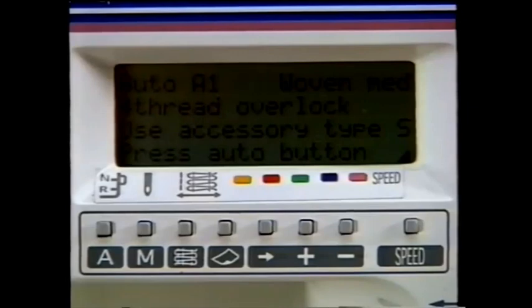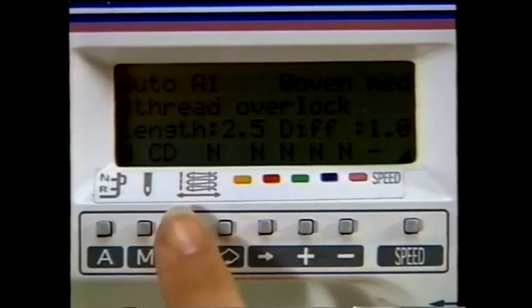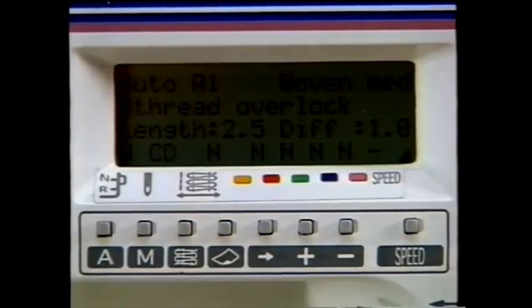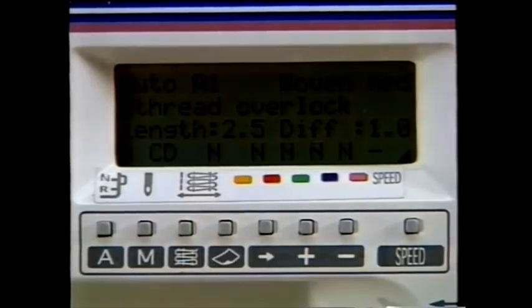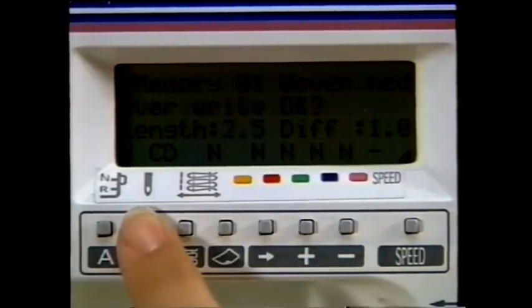The best possible sewing advice for setting up your machine will be displayed in the LCD window. Your pre-programmed stitch and fabric selections are accessible by touching the Auto Mode button or A. While in Auto Mode, touch the stitch selection button located above the drawing of a serger stitch to select any of the 16 pre-programmed stitches. The fabric selection button is located above the picture of a fabric square — six types of fabric can be selected. To enter or alter settings, enter the Manual Mode by touching the cursor or arrow button, then scroll through settings using the plus or minus button.